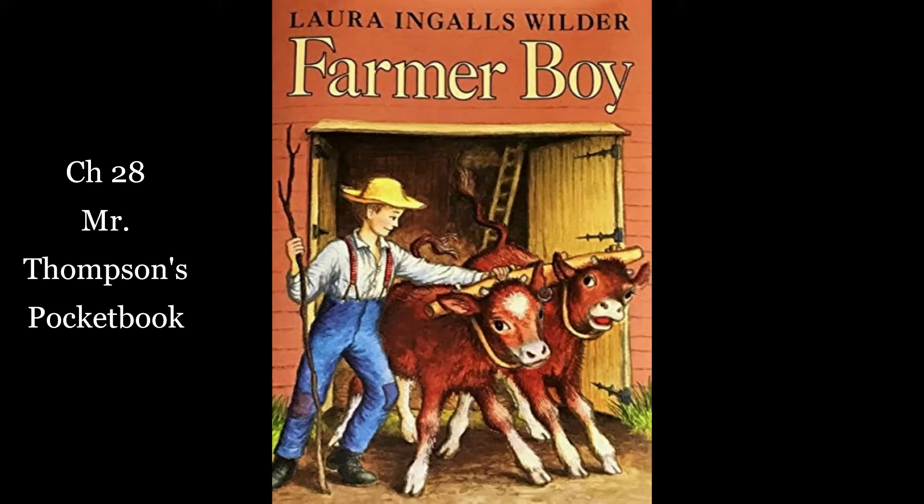Early next morning Mr. Weed, the hay baler, came with his press and Almanzo helped to set it up on the big barn floor. It was a stout wooden box as long and wide as a bale of hay, but ten feet high. Its cover could be fastened on tightly and its bottom was loose. Two iron levers were hinged on the loose bottom and the levers ran on little wheels on iron tracks going out from each end of the box. The tracks were like small railroad tracks and the press was called a railroad press. It was a new, fine machine for baling hay.